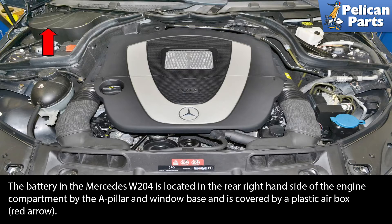The battery in the Mercedes W204 is located in the right rear hand side of the engine compartment by the A-pillar and window base and is covered by a plastic air box.